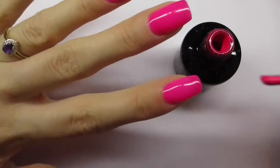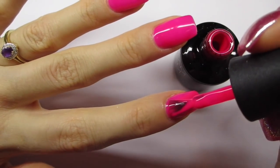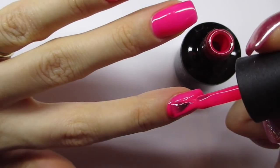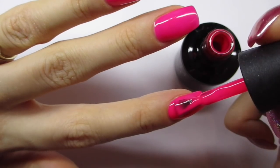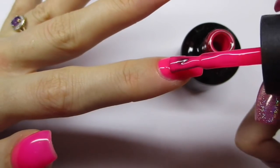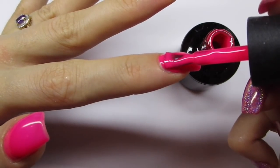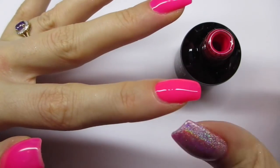Here I'm applying the second coat. For the second coat you want to cure this hand for just five seconds in the LED lamp, because we're going to apply the holo powder on top of this pink gel polish. You don't want it to be fully cured because then the holo powder is not going to be able to stick to the gel polish. So cure this for about five seconds in the LED lamp, or ten seconds in a UV lamp.